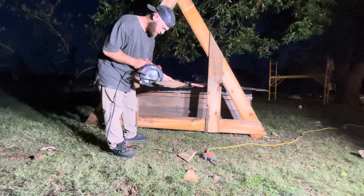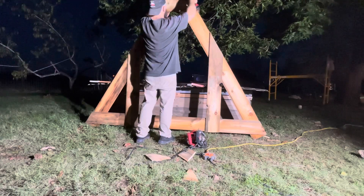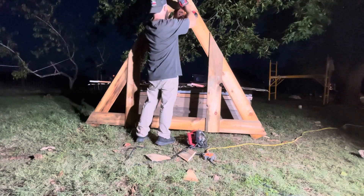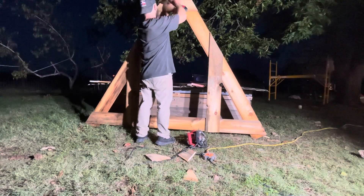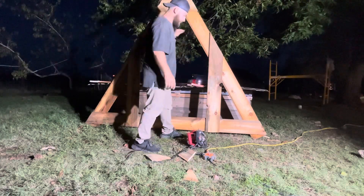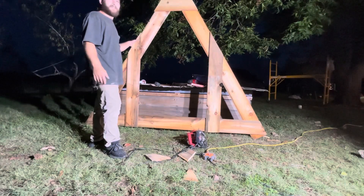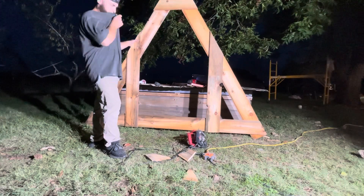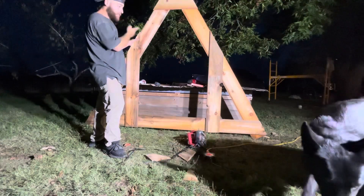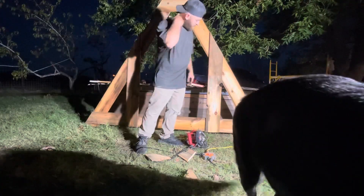And then I'm going to put screws another day. But this is going to try to be debt-free, other than the chicken wire and a little bit more roofing. But if we really have to, I could use the roofing off of this and we can move all the chickens in here. I'm mainly doing this for the geese because they're freaking tall.